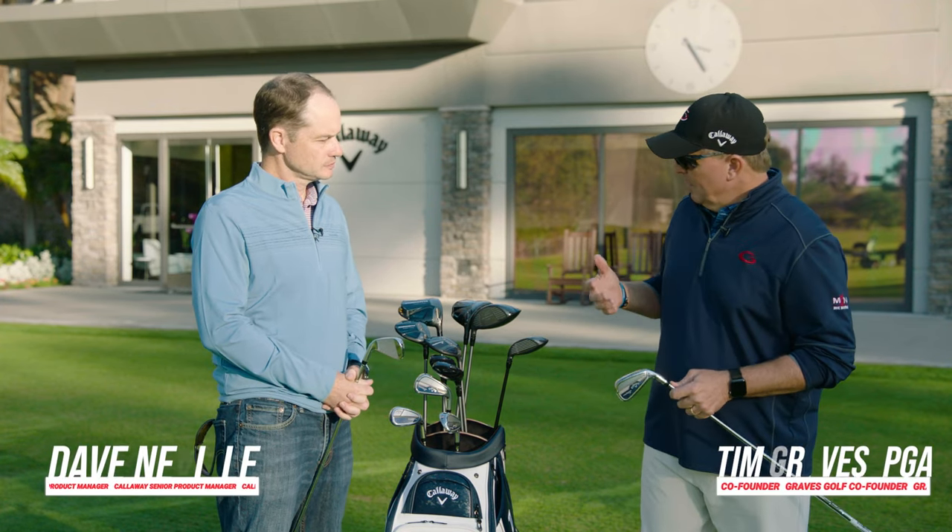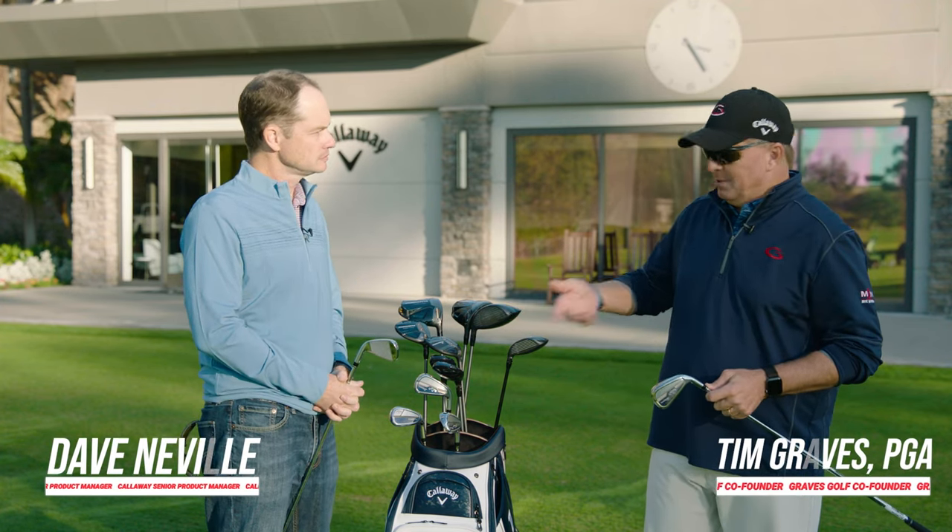All right, let's work down the bag. David, we've gone through the drivers, fairway woods, hybrids. Obviously, we've got the irons next.